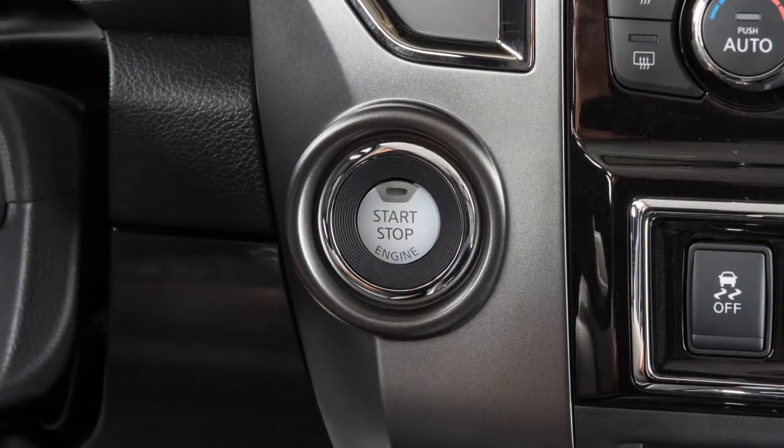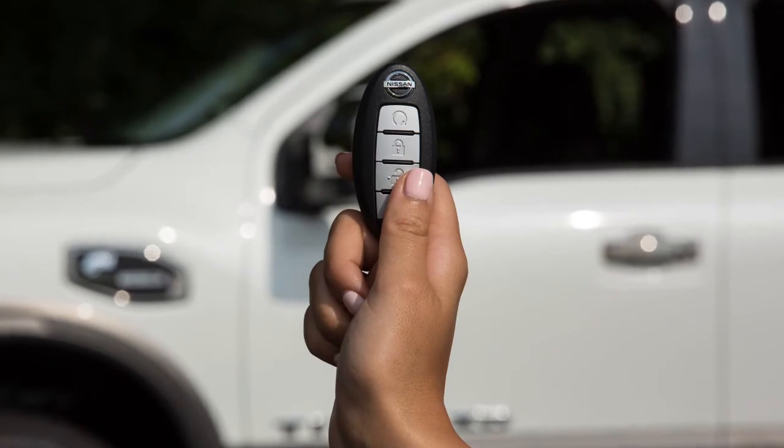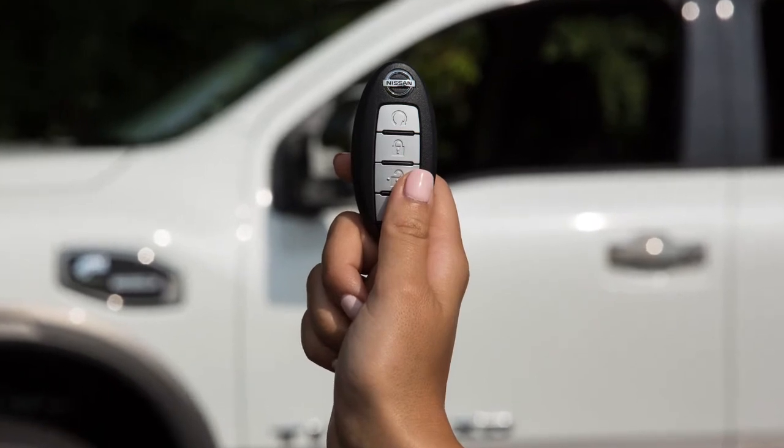To perform this test, the ignition does not need to be in the on position. To activate the Trailer Light Check function, aim the Intelligent Key at the vehicle.